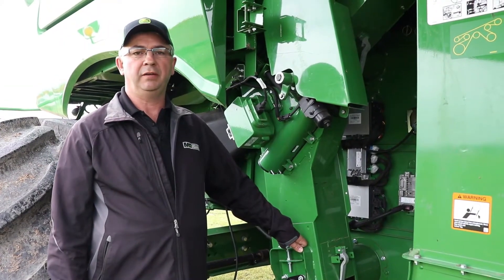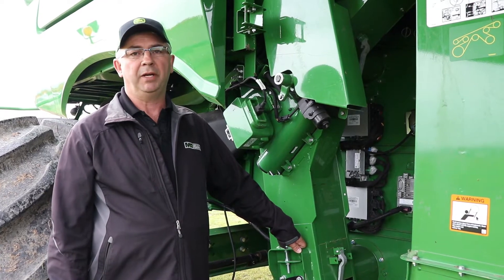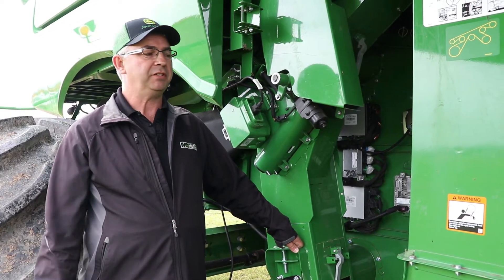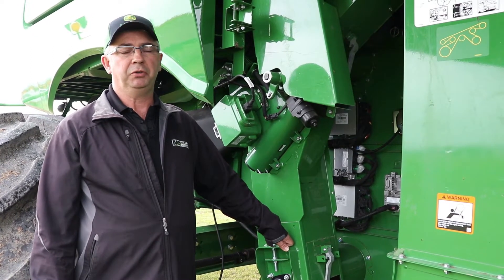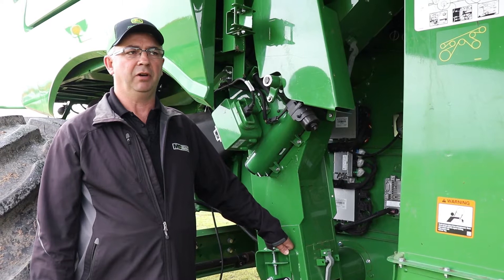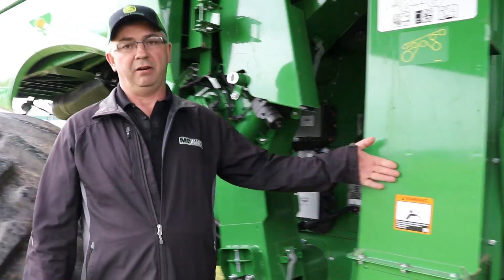Hi, Cory with Martin Deerline here again. Today we're going to talk about elevator chain adjustments on all of our combines, whether it's S series or 70 series. Basically there are two elevators that we need to check, and we want to do this every couple days during harvest. We check our tailings elevator and our clean grain elevator.